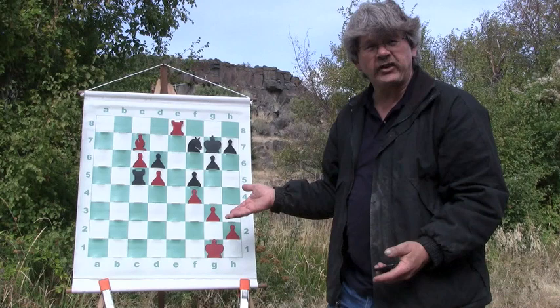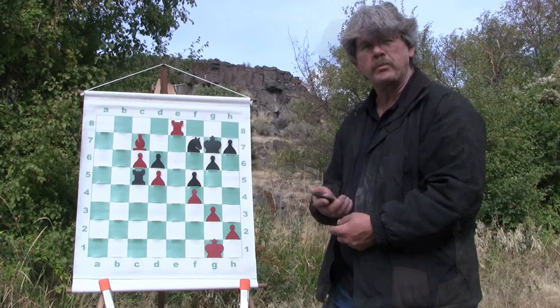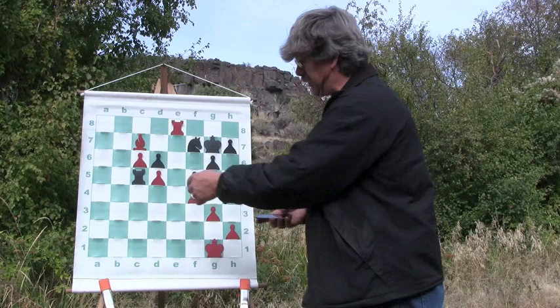Now I bring my rook over to e8. My intention is I'm going to put my rook right here on e6, and then I'm going to take that pawn with my bishop, and the knight will have to take the pawn or take the bishop. I'm going to get two pawns ahead of the game here — that's going to give me two pawns insurance. Against my computer at 2500 rating, this is huge.